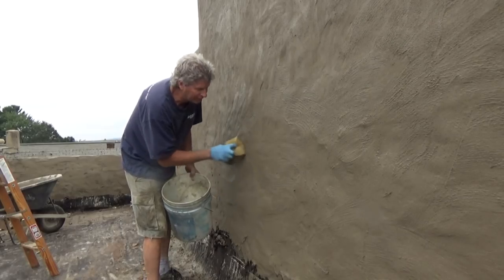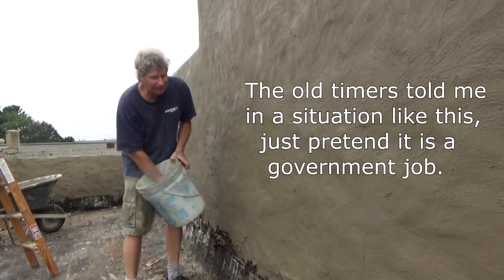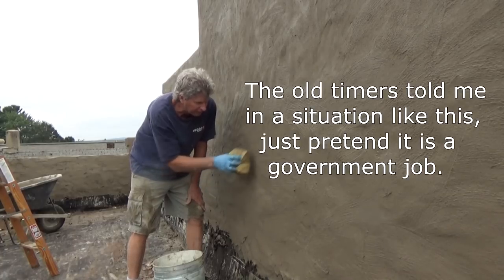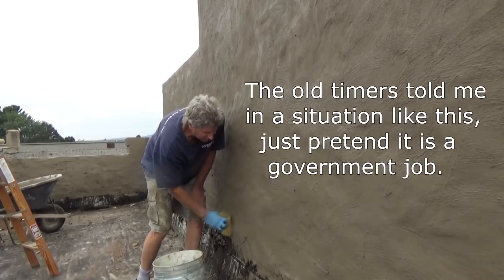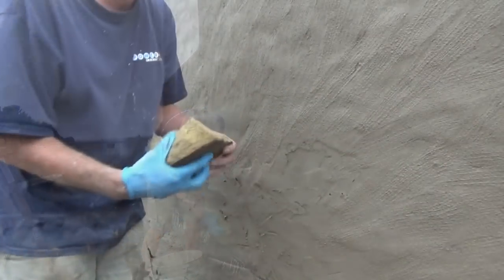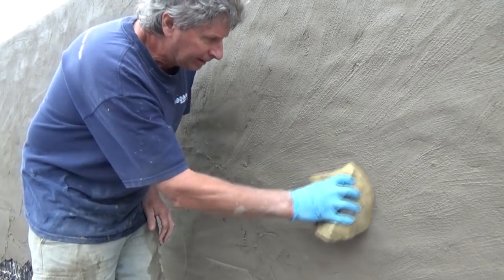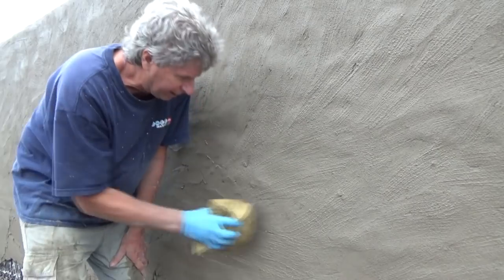Now all I'm doing is sponging it. It's only a factory — I could stucco it if I wanted to make it look better and hide all these sins. But they've got to put a new roof up in here, so the only thing you do is sponge it. Just got an old sponge from a car seat. Just sponge it, that's all. It's a combat finish job, I call this — just get it done.